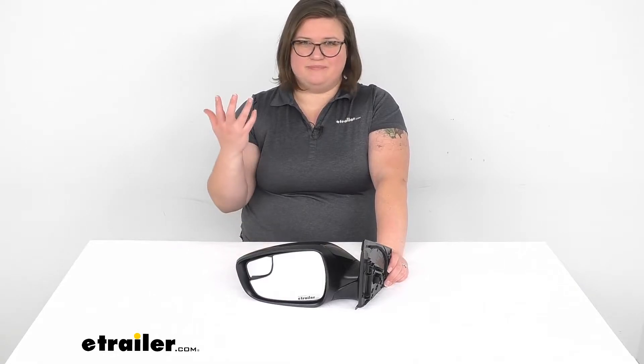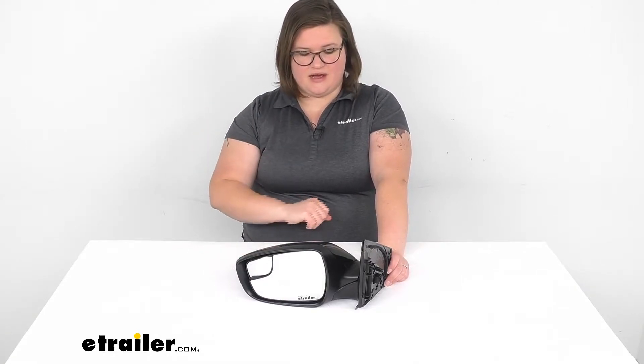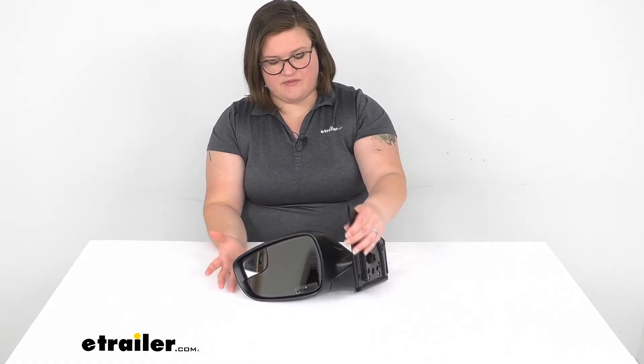So if something happened to your original mirror — got busted up, broke it off, something bad occurred and you need a new one — this is going to be the one for you. It's going to have all the same features, should look exactly like the original mirror that came from the factory, so no difference there.